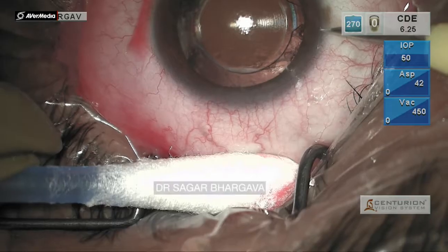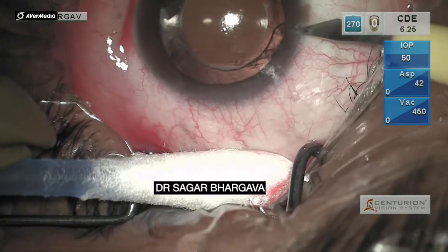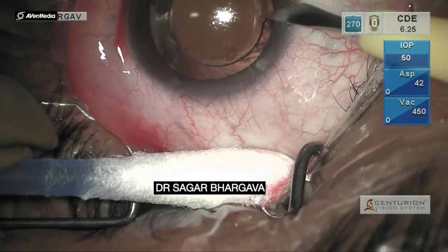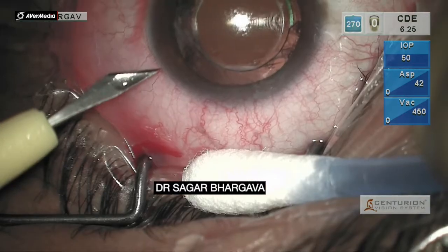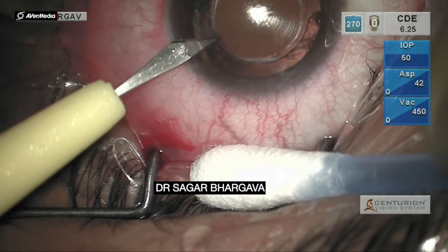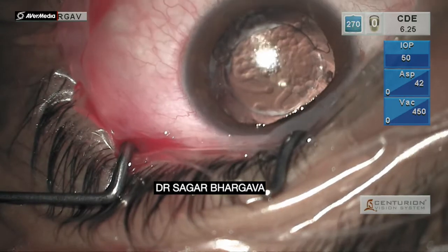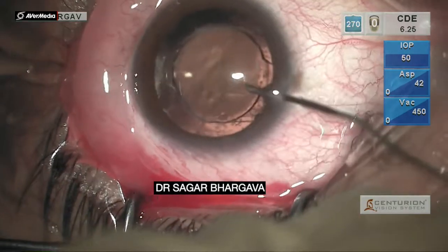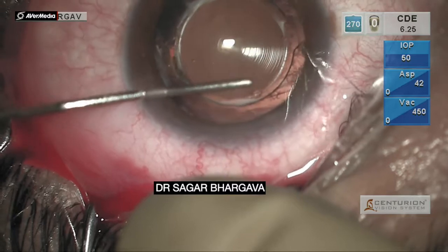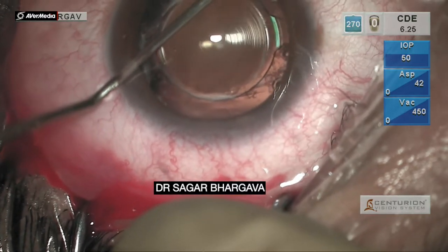This is how it looked on dilatation. You can see a nice trifocal IOL sitting in the back. Side port entries are made and viscoelastic is injected. A good amount of viscoelastic is also injected under the anterior capsule in the IOL bag to facilitate movement of the IOL.